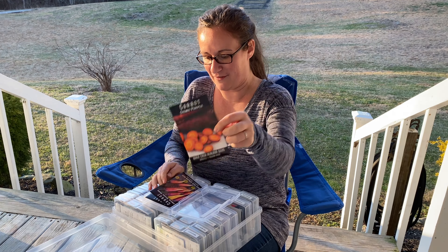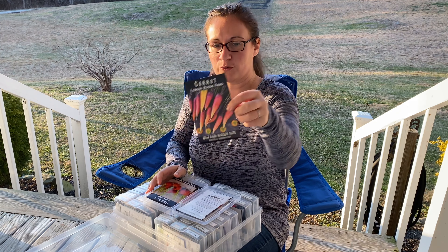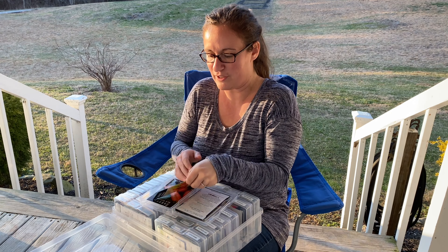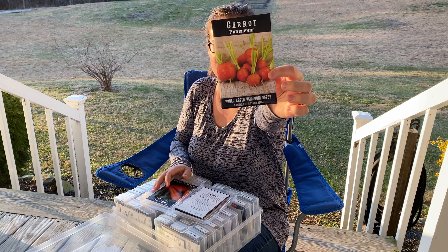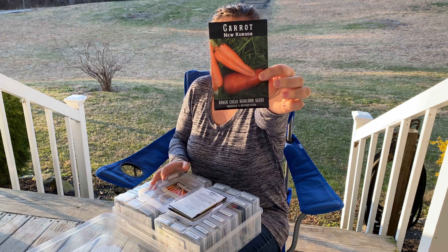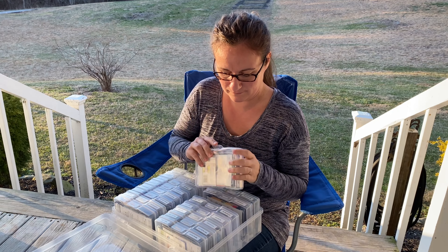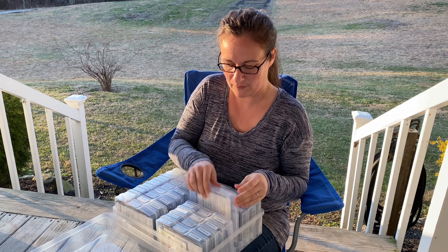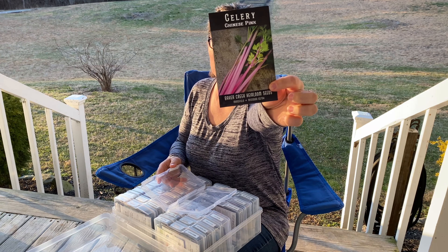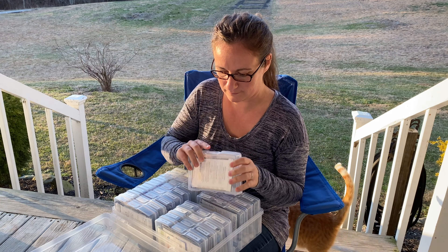Next we have carrots — Cosmic Purple, Long Rouge Slang, Parisian, and New Carota. Here we have some celery — Chinese Pink. I thought that would be really fun to grow.